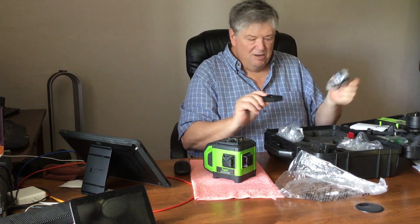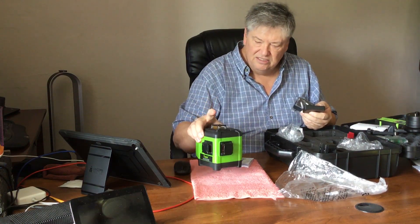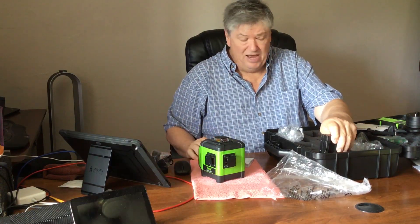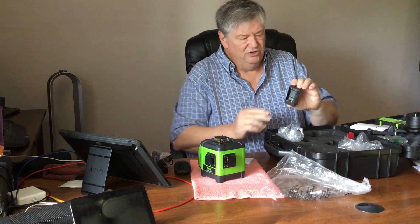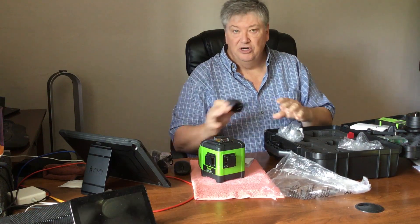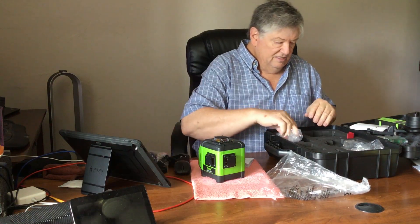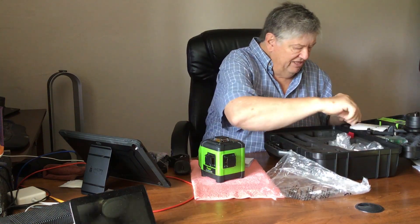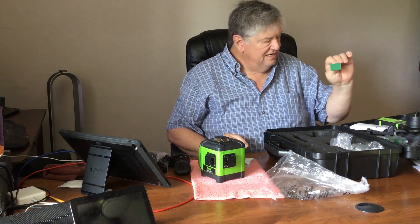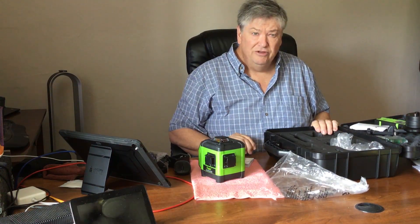This is the power adapter and charger for the battery which is inside here. In case you're not somewhere that has power — if you're on a job site without power — you can put four AA batteries in this adapter and keep using the device even if you don't have a place to charge. There's also one more right-angle laser reader that comes with it. So let's set this up and go through a few of the features.